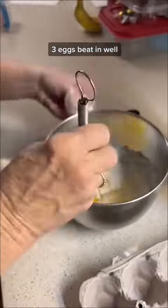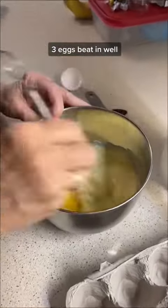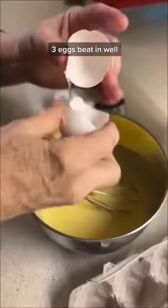Now it's time to add your eggs. You've got one egg — beat it well. Two eggs — beat it well. And then your third egg.